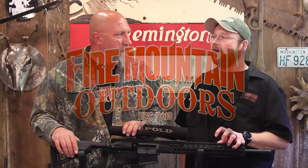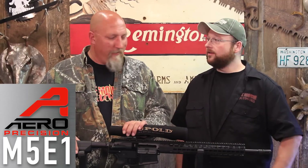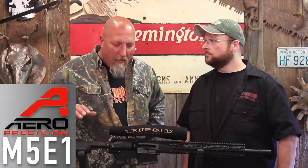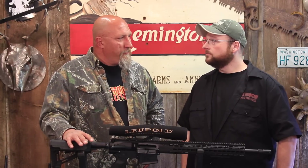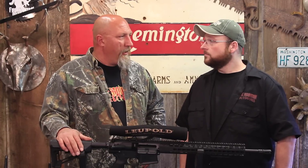Today we've got the Aero Precision M5E1 AR-10 rifle, chambered in .308. We've been working on getting it dialed in, trying to squeeze every bit of accuracy we can out of it. We've played with the ammunition and gotten our groups to shrink significantly, and we've modified and upgraded our optics.